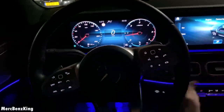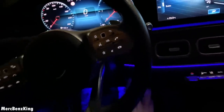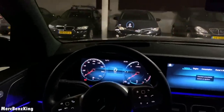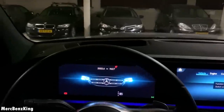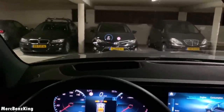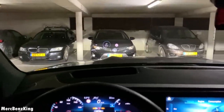So there it is in position. Let's put it in Park and turn off the engine. Check out the lights — they have a nice lamella pattern.